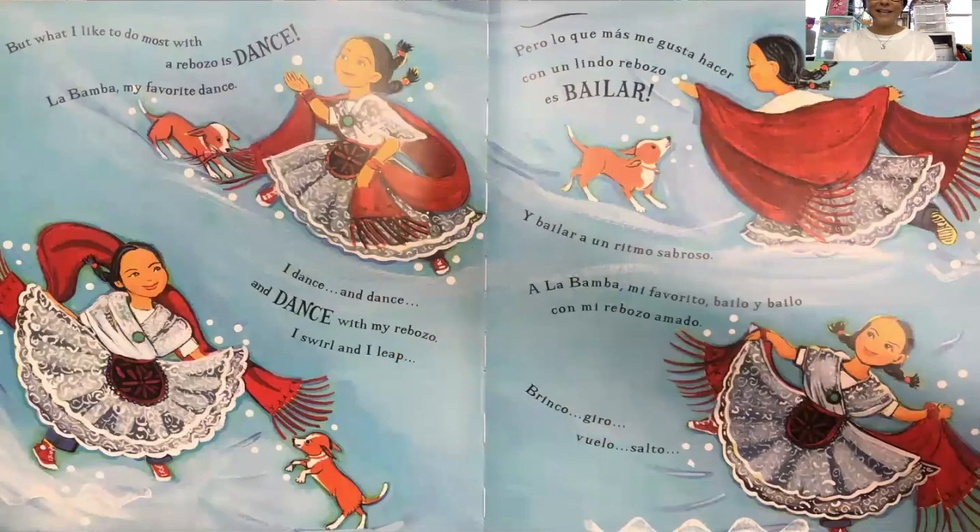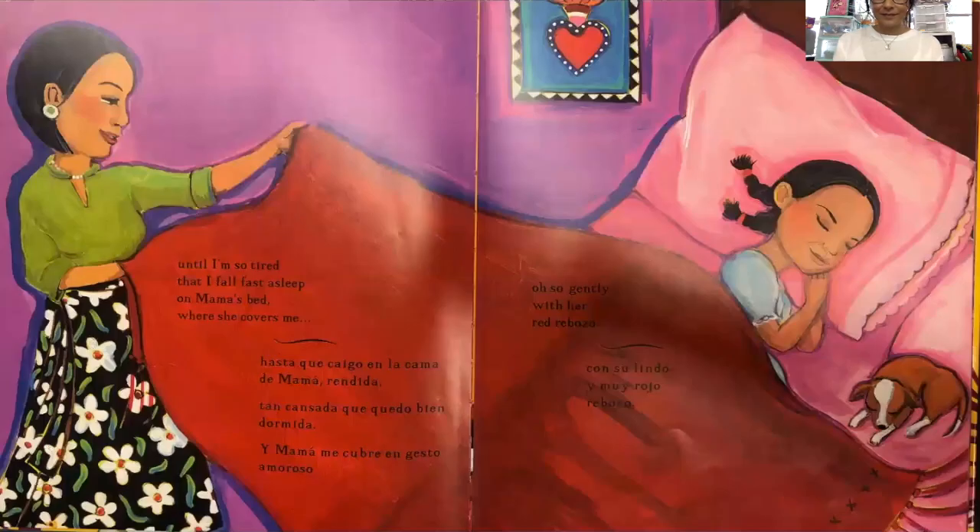But what I like to do most with the rebozo is dance. La Bamba, my favorite dance. I dance and dance and dance with my rebozo. I swirl and I leap until I'm so tired that I fall fast asleep on Mama's bed, where she covers me — oh, so gently — with her rebozo.